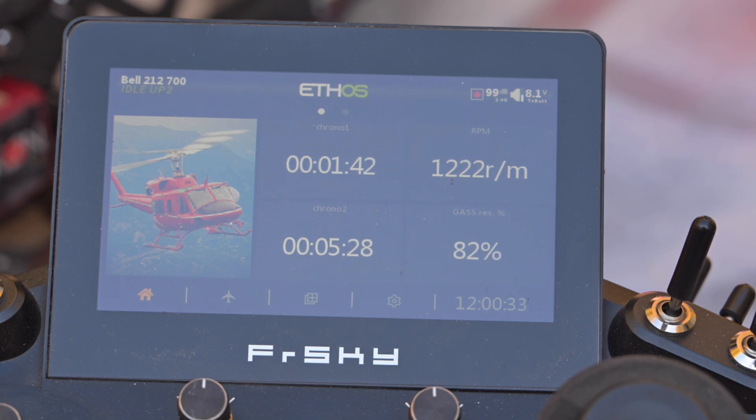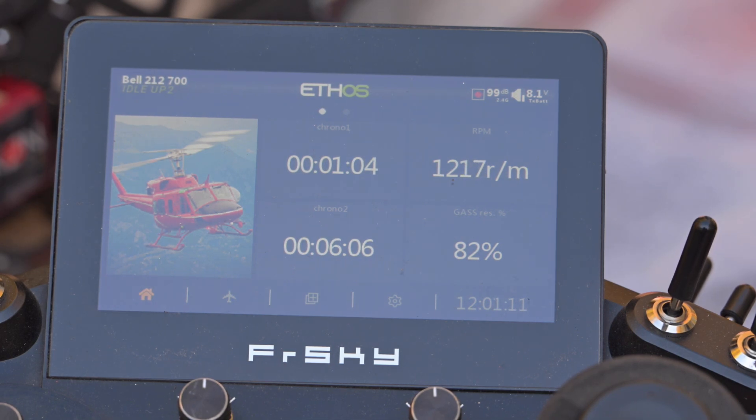I'm using a 130 Hobbywing ESC and I've noticed that Hobbywing is not as precise as YGE, so there might be a 10% error either side on my experiment here. That's all — thank you!